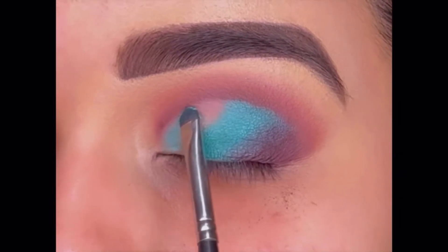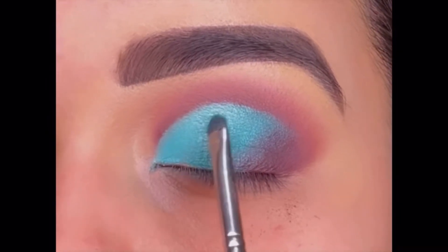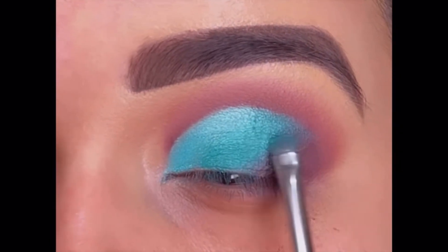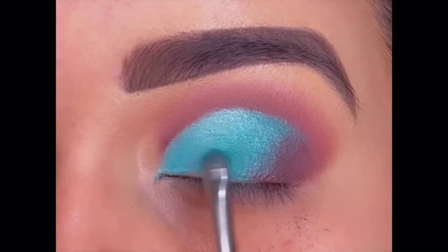Then applying the lighter shimmer shade from the inner corner till the center. I'm applying the shimmer shades on the concealer part, creating a perfect line in the crease. Blend both the shimmers together.